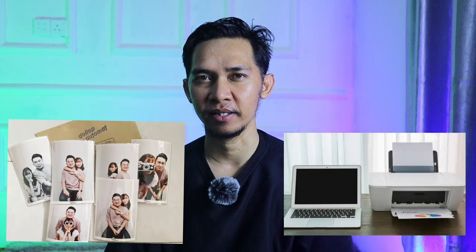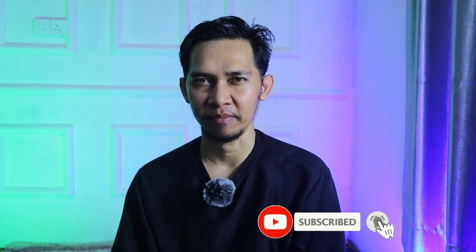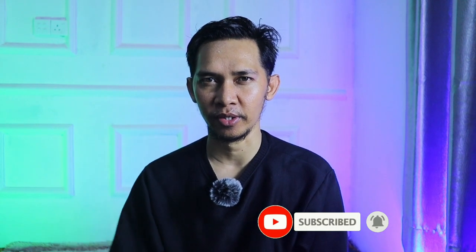Terakhir, kita perlu menyiapkan laptop dan printer. Laptop digunakan untuk menerima hasil foto dari kamera, kemudian dicetak di printer dan diberikan ke klien. Saya rasa itu saja perlengkapan untuk self photo studio. Semoga bermanfaat, silahkan klik tombol subscribe. Sekian dari saya, Almitriza. Assalamualaikum warahmatullahi wabarakatuh.